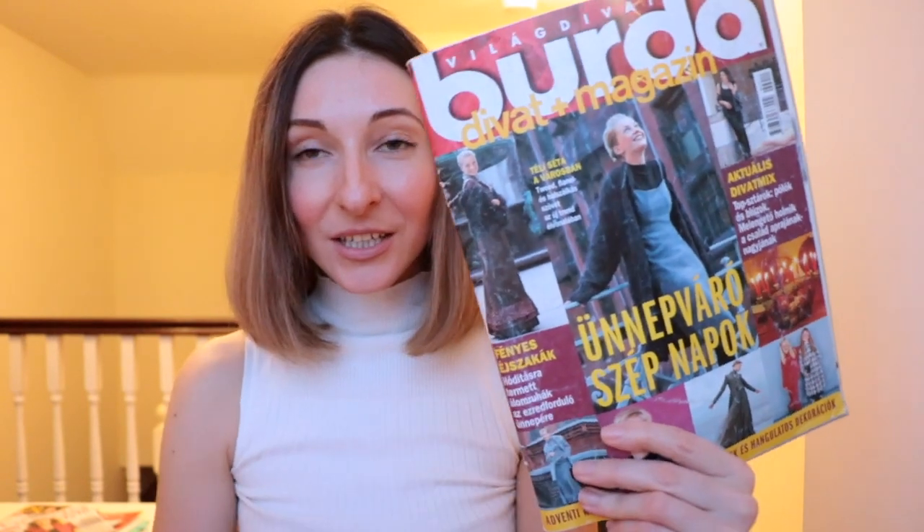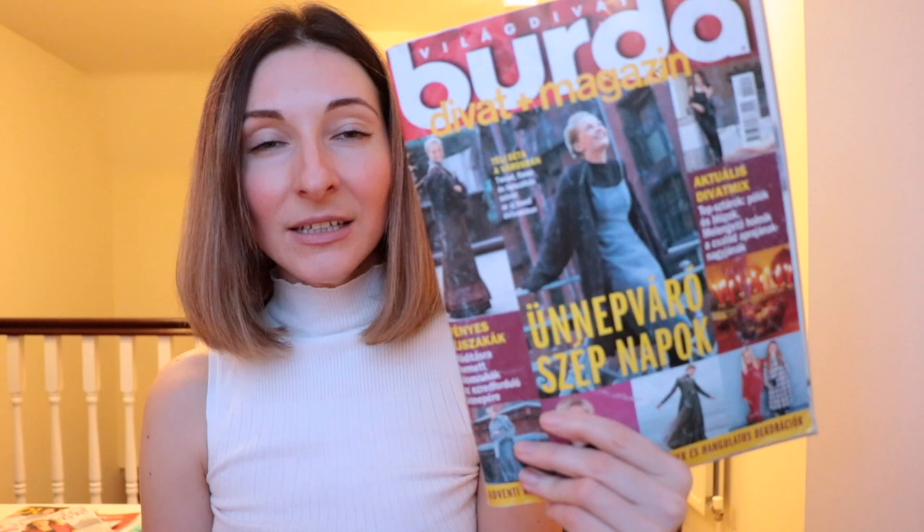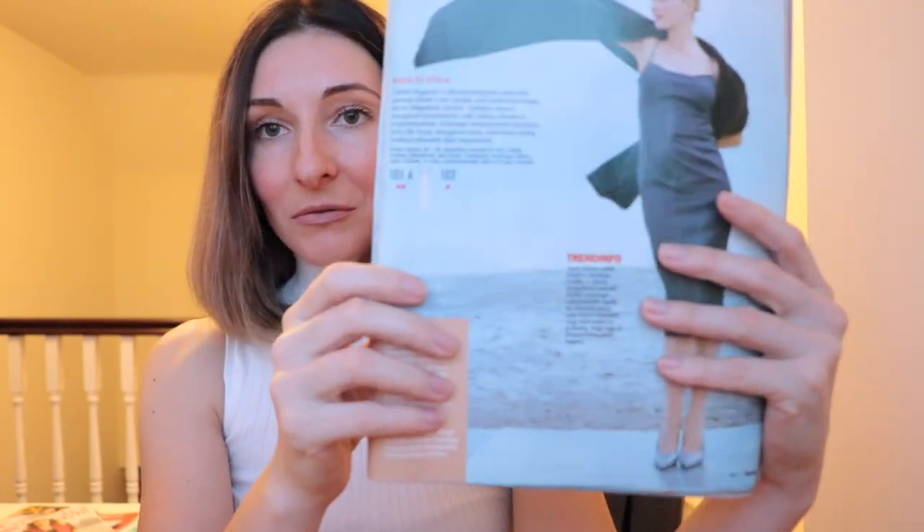Let me just show you how it looks like. Unfortunately you won't be able to purchase this pattern online, however I checked and you can find the magazine on eBay. I will link it down below.